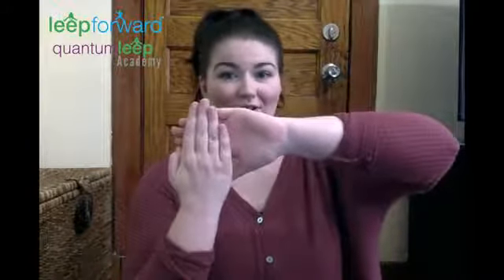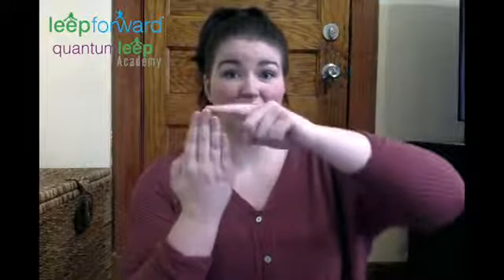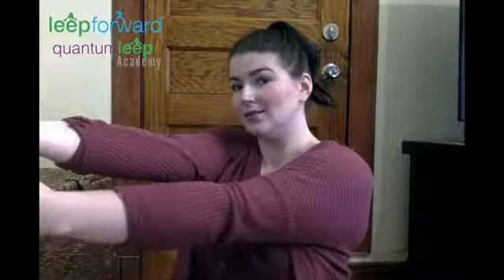Now this stretch we're going to do is a little tricky, but I know you can do it. So to start, bring your hand up like this. You're going to take this hand and put it on your fingers, and then these fingers are going to dip down like this. And you're going to stretch your arm out. Hold it for only a couple seconds, and then we'll let go.